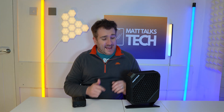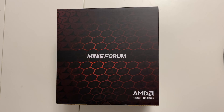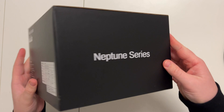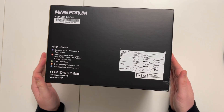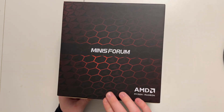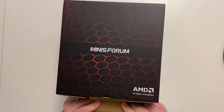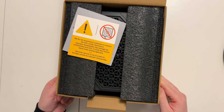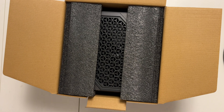First I want to do an unboxing of both of them to show you what came inside. Starting with the HX100G — here is the box. It's quite a cool box with these hexagon designs. This is the Neptune series; you've got all the specs on the back. Opening it up — and there's the usual 'do not remove the CPU' notice.